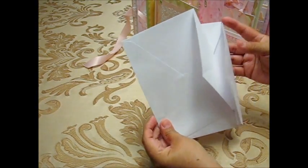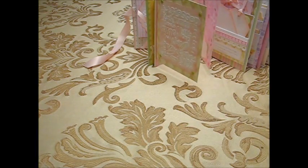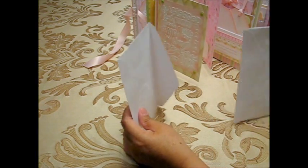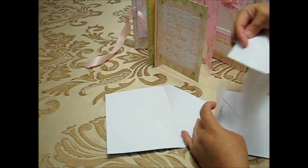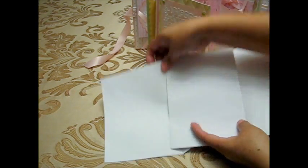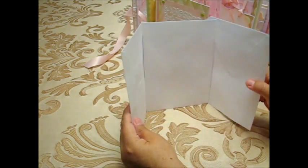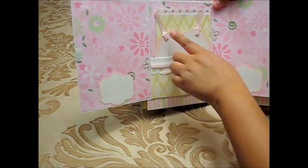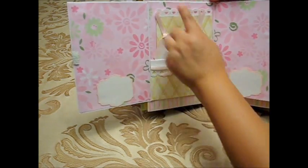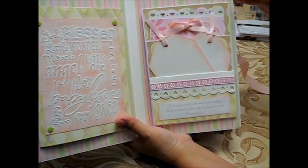I used these large envelopes from the collection — it comes with 50 cards and envelopes. I placed one on top, one on the other side, and glued one in the middle so I have a threefold. I also added a pocket up here so you can put tags in the back, and this is one of the cards.